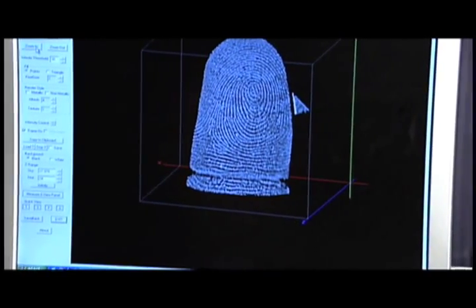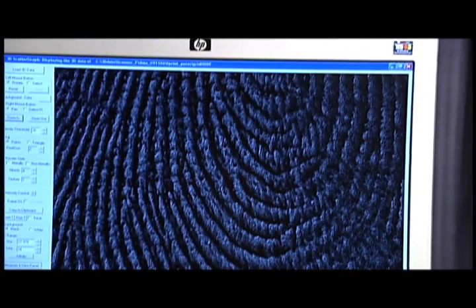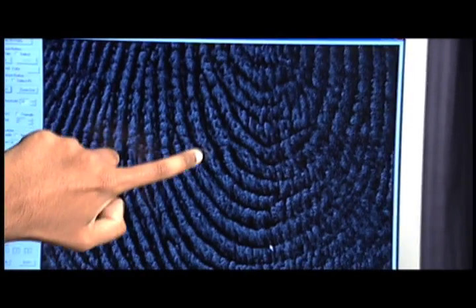With it in 3D we can actually reverse engineer latent prints. So if they have a small set of suspects and they get the full hand scan of them, they can actually section out where they want to look at and possibly match right away. It's going to give them a lot more data, a lot more options.